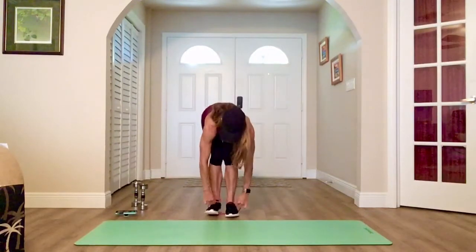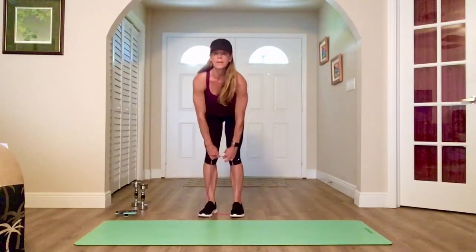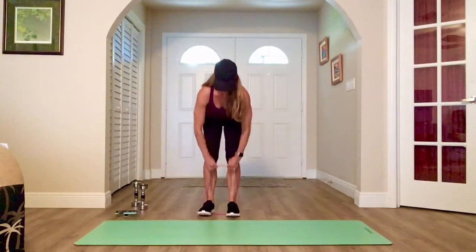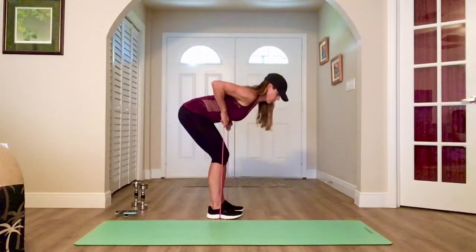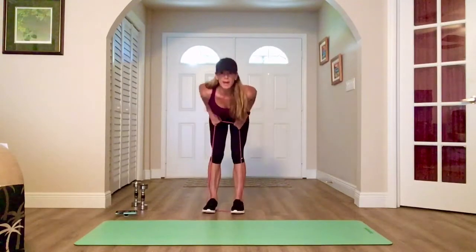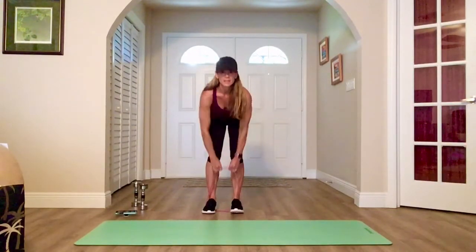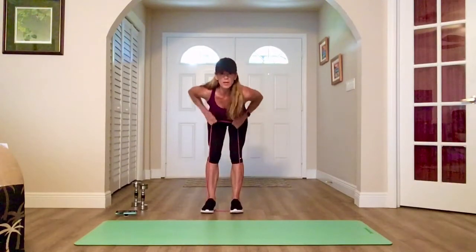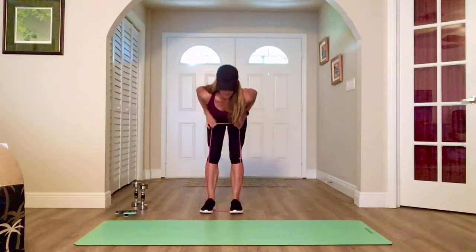Keep the bands under your feet. All right — bent-over row. We pull all the way up to our sternum. Side view: flat back, knees are soft. Row, row, row — elbows come high. Squeeze that upper back, pull. Nice and steady. Don't round, don't drop your head — neutral spine. You can adjust your feet wider to make it harder.